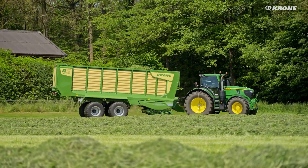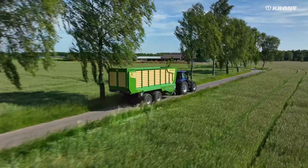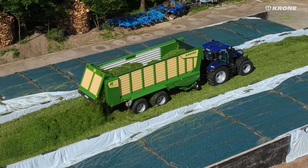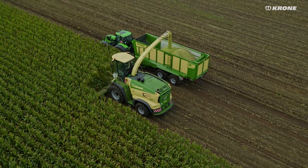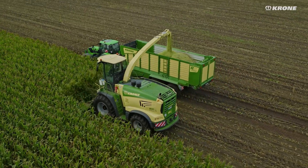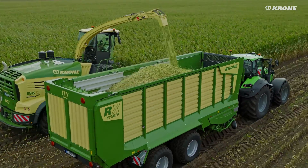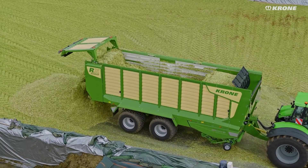Krone RX with OptiGrass — for the best cutting quality, optimum texture and optimum forage. Outside of the grassland season, the Krone RX is also an ideal aid for transporting agricultural goods.